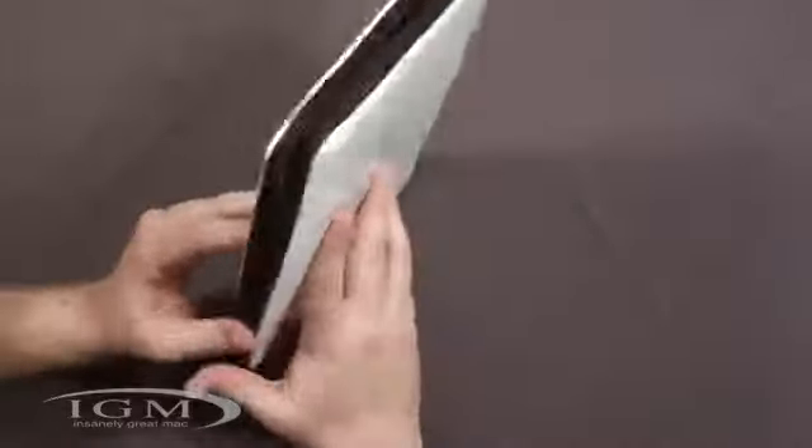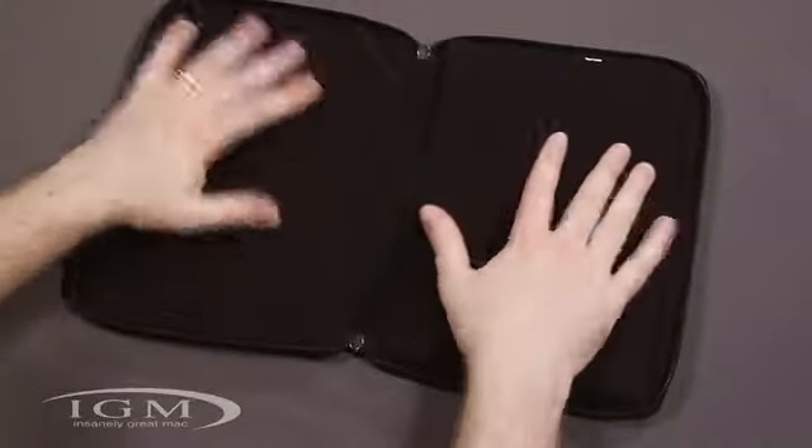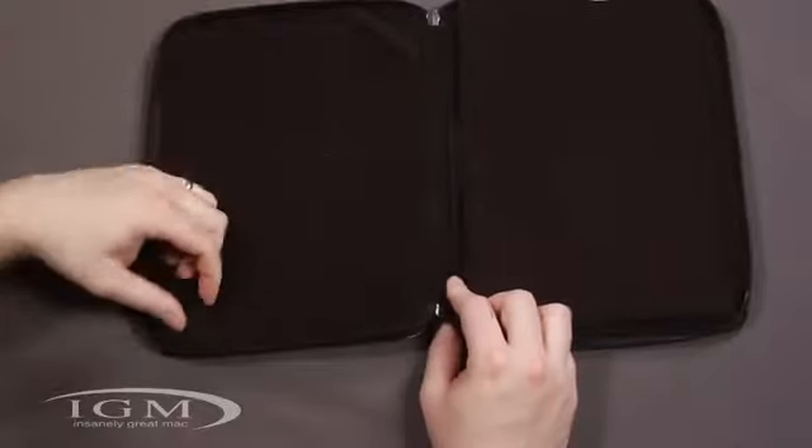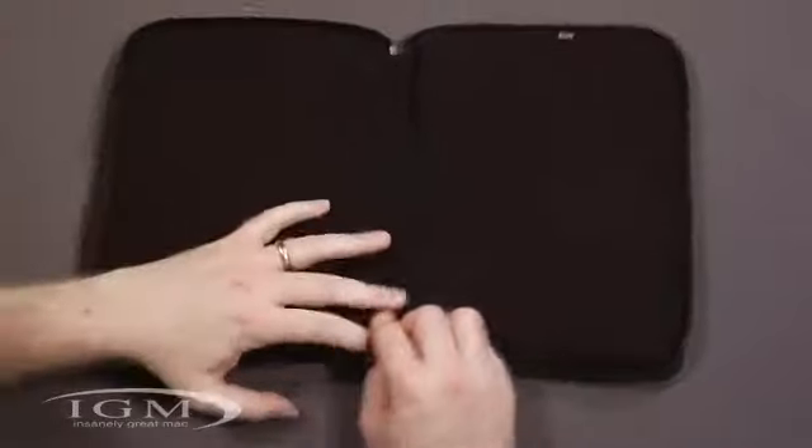On the inside, this is black — it's a soft material with a little padding. Right down here we have some elastic bands to hook on the iPad, four to go around the corners.